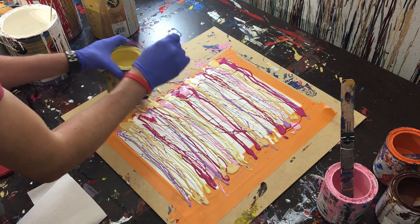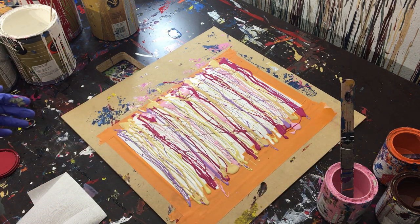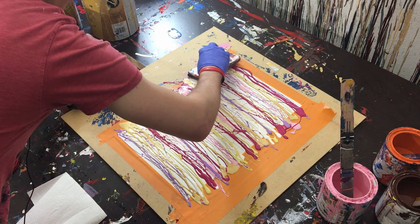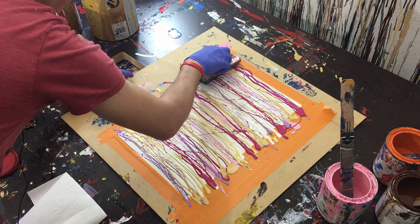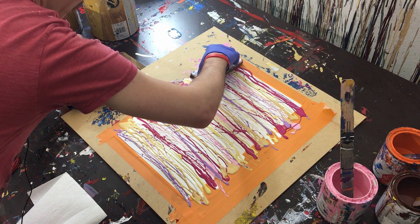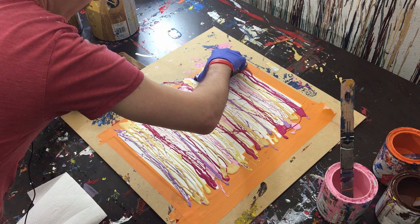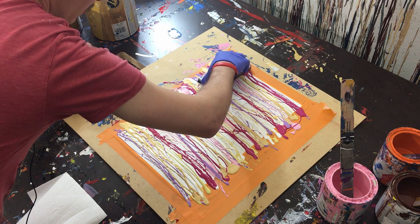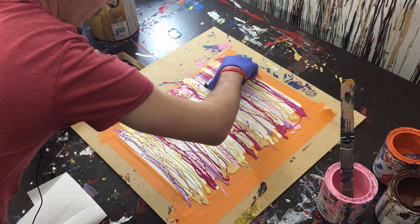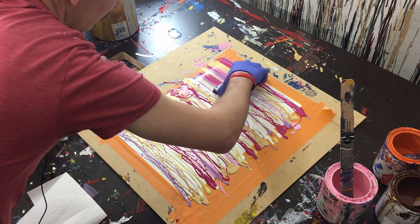Right now it just kind of looks like a mess, and it's going to until we start going over it. So here we go — we've got all of our colors, it looks kind of like a mess. What we're going to do is start at one end and push down pretty hard — not super hard, but hard enough for it to really grip the paint — and just pull this through. We want to try to keep it nice and even, kind of a slow continuous movement to really push this paint through and get these nice clean lines.